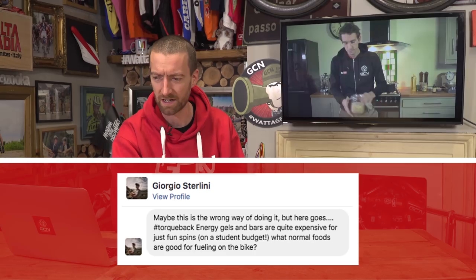Or you could even send us a direct message on Facebook as well. This week's first question comes in from Giorgio Sterlini: energy gels and bars are quite expensive for just fun spins if you're on a student budget. What normal foods are good for fueling on the bike?